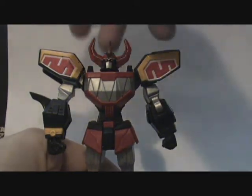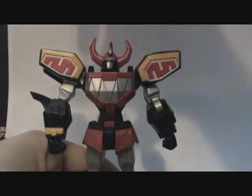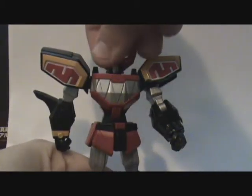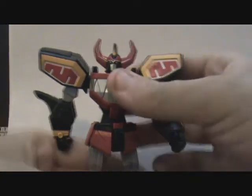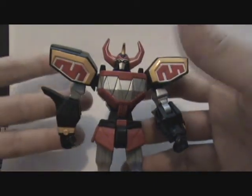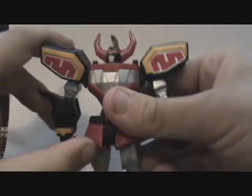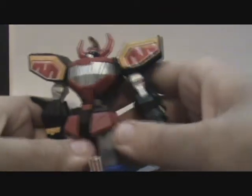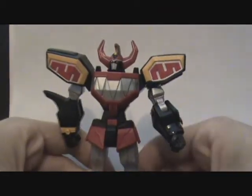Just like all Megazords, they need to be able to turn at the waist, and that is exactly what we got here — moving at the waist. That's cool. Now, the pelvic area is also molded just like Gundam toys. It's made out of soft vinyl, and it has that hard piece in the middle. Just like a Gundam.